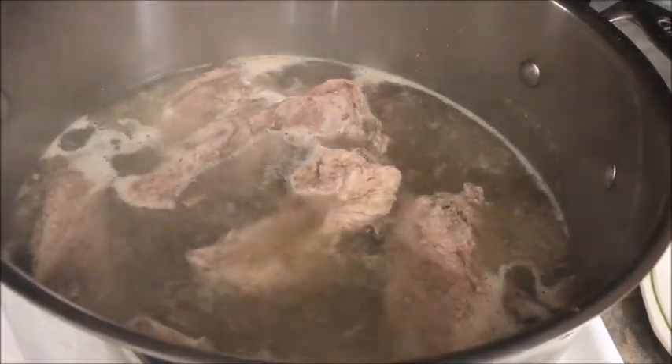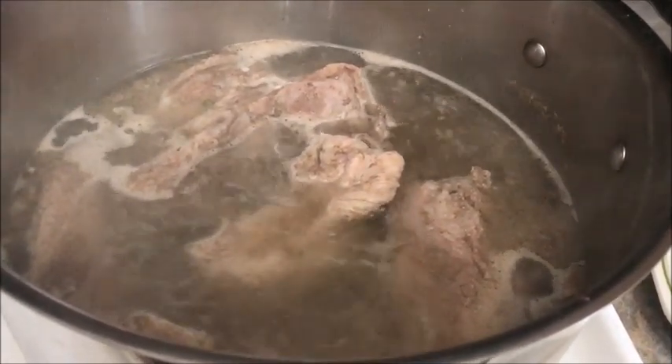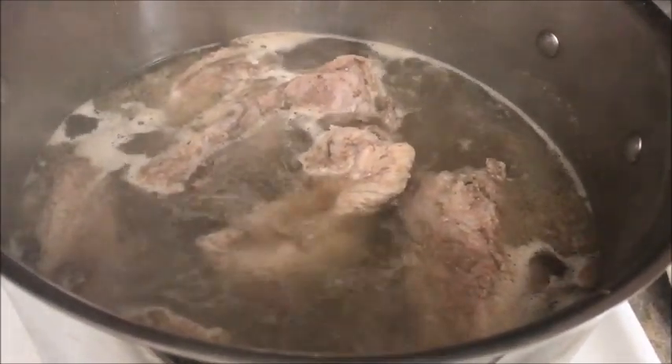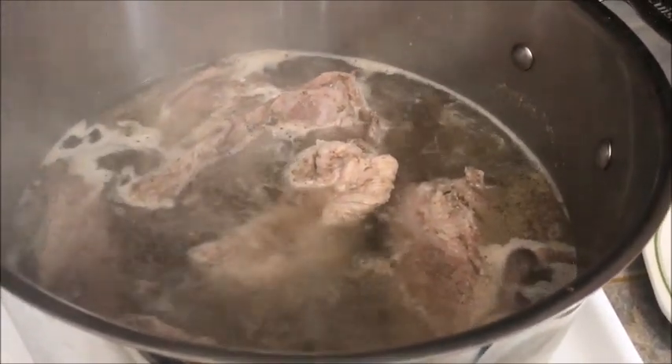Spare ribs for dinner tonight. I boiled the spare ribs for 20 minutes and then took them out.